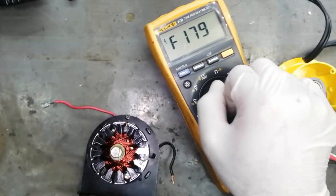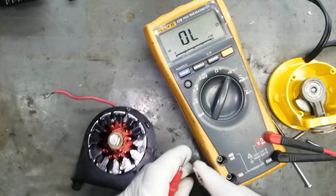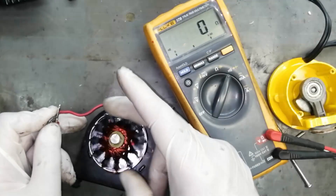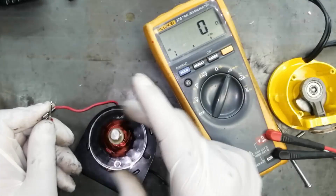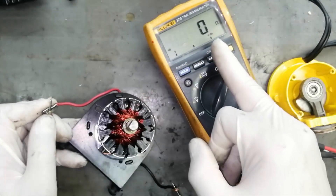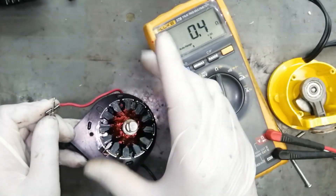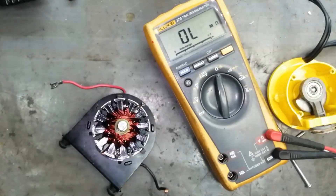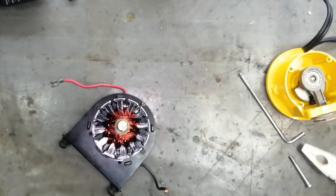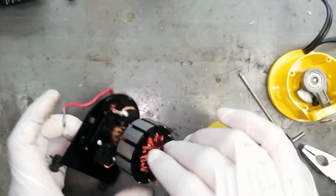Set the multimeter to the ohm scale. Now rotate it — it should give continuity in full rotation. While rotating this armature it should give continuity. If you are taking the multimeter on ohm scale, it should be a stable reading. If it is stable then we will fix it. In our last video, if you remember, it was giving an intermittent connection — sometimes it was reading, sometimes not.